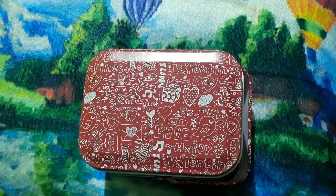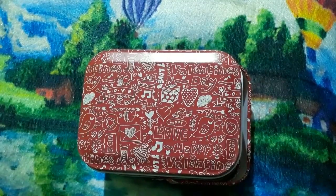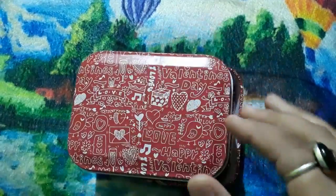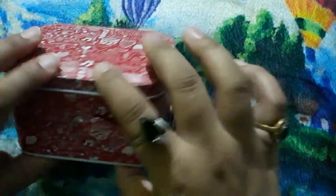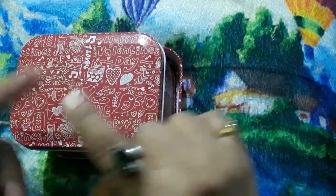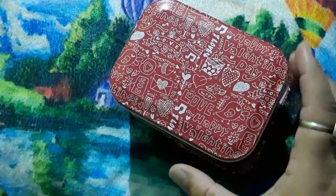Hello everyone, welcome back to my YouTube channel 'Be You Be Cutest.' Today I will show you how to pair up statement earrings with Indian or western outfits. This is my very cute jewelry box, and today I am going to show you how to pair it with Afghani jewelry, chandbali jewelry, and oxidized pom pom tassel earrings.